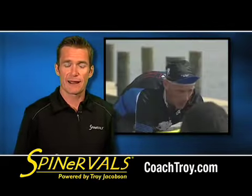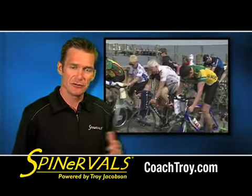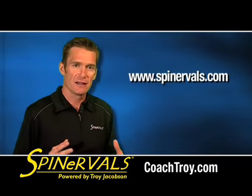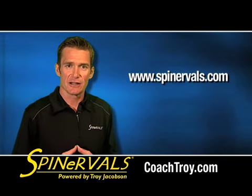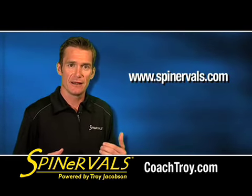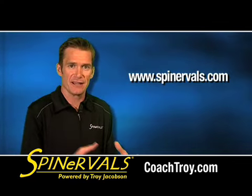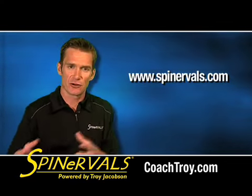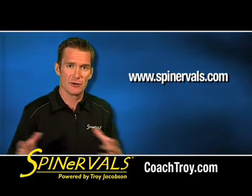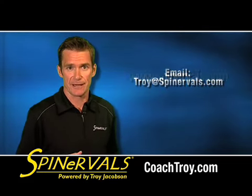Incorporate this workout in your program, maybe once a week or once every couple of weeks, and you'll see some benefits. If you have any questions about how to utilize the entire Spinnervilles workout series, go to Spinnervilles.com, because we have workouts there that you can download and it shows you how to use the series properly — the aerobic base workouts, the aerobic endurance workouts, the threshold workouts, and power workouts like this. How to incorporate those into a long term training program to get the most out of your training.